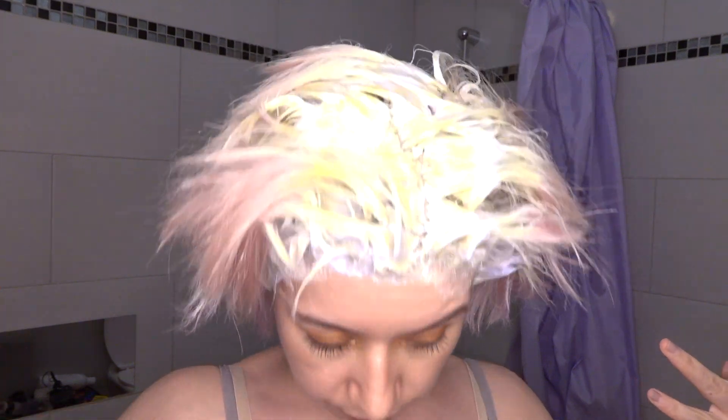So now I'm going to leave it in for another 30 minutes and I hope everything will be right and bright.